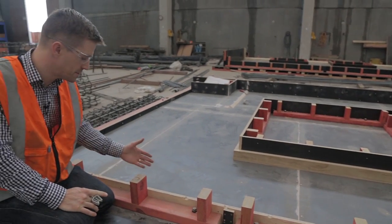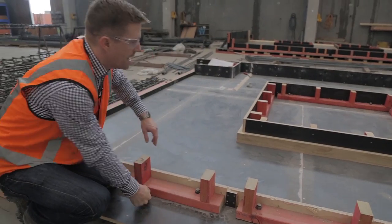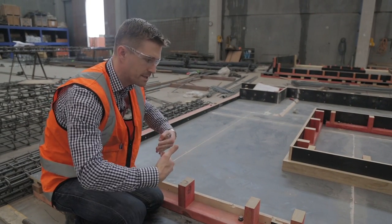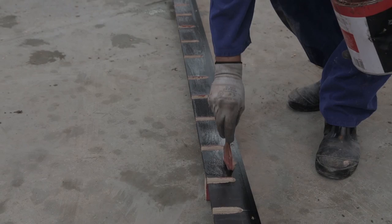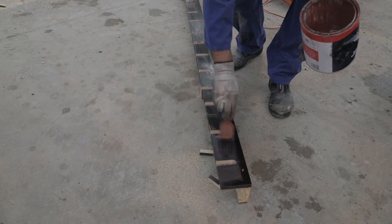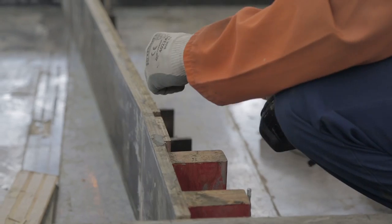When the formwork is constructed it's very important that it's well supported from the outside. You can see the nice clean timber surface on the inside. Even though this is only going to be about a 200mm deep panel, the pressure from 200mm of concrete is enough to bow out the timber, so it must be effectively supported from behind. Prior to placing the concrete, a release agent is applied — an oil that functions as a bond breaker between the formwork and the freshly placed concrete, so when the panels are removed from the moulds the next day, the two can separate without sticking.